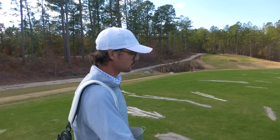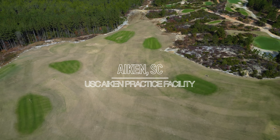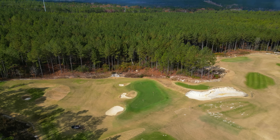Welcome back to the channel. Welcome to USC Aiken's practice facility here in Aiken, South Carolina. The place is absolutely pure. Look at this place — we have overseeded tee boxes, we have target greens, we have the works.